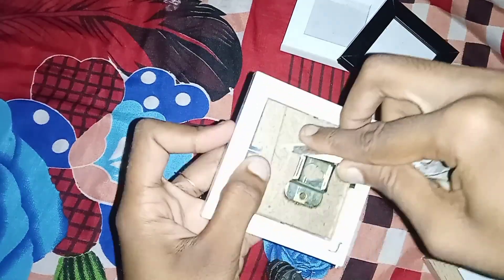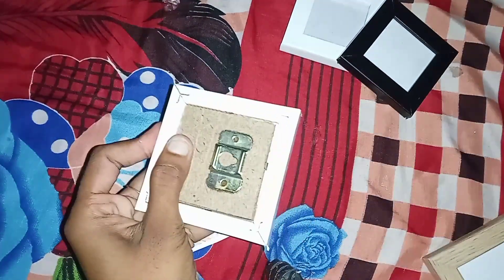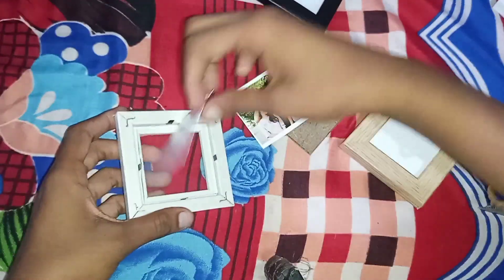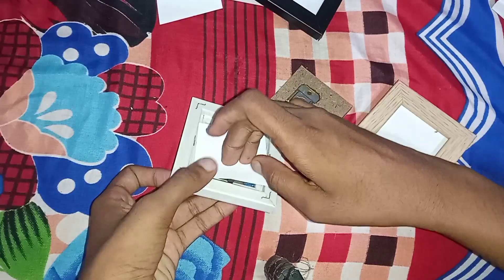I will cut the white background and cut the frame, then apply polish on it.